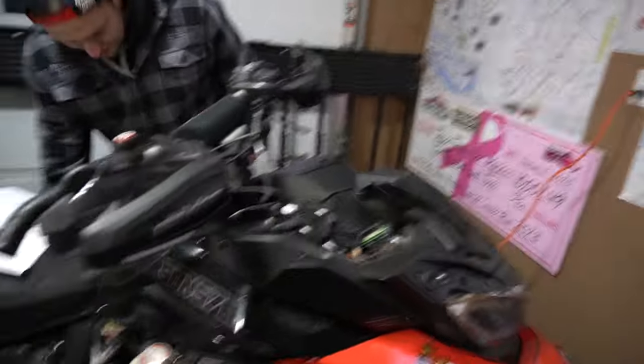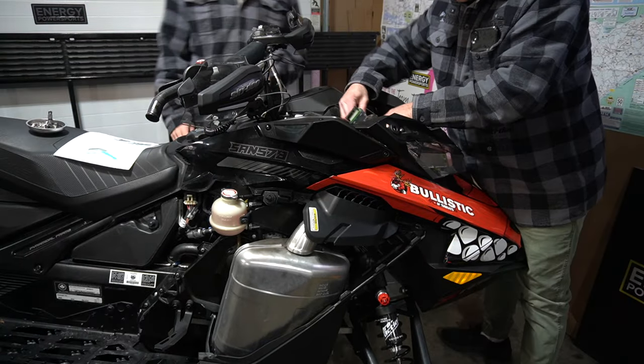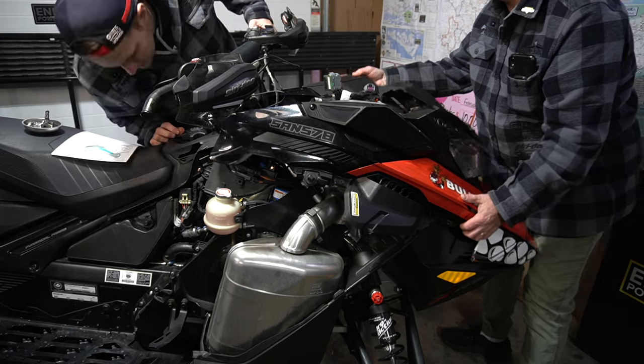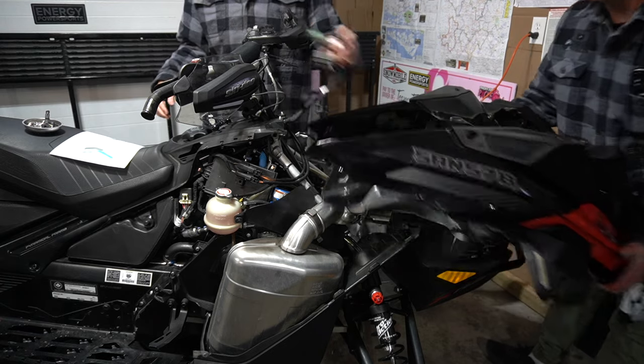Now this hood will pop off — this whole unit pops off from here all the way over. Your headlight's got to unplug. Then this slides like that — it's in frame but you just have to pull it far enough back. Can you grab that harness out of there? And then the hood comes off.